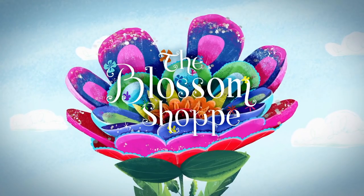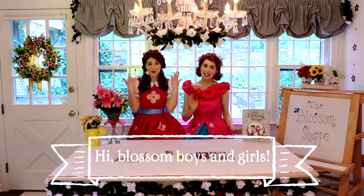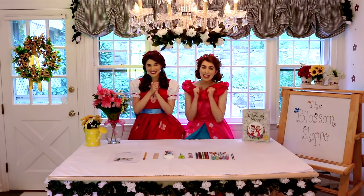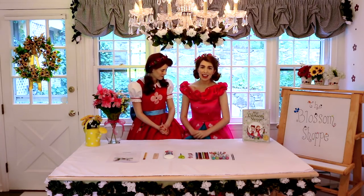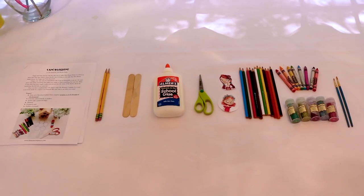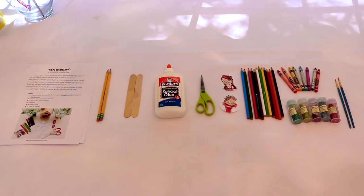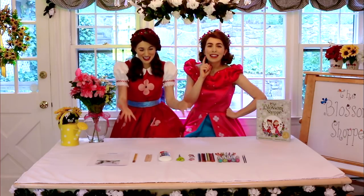Know what a flower can do. Hi Blossom boys and girls, welcome back to the Blossom Shop. We are so happy to stop by today because we prepared something very special to do together. Take a look at our table to see what we prepared for you. Do any of you have any guesses as to what we might be doing together today? That's right, we're making a craft.